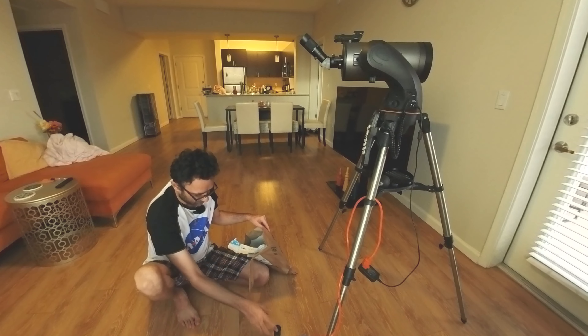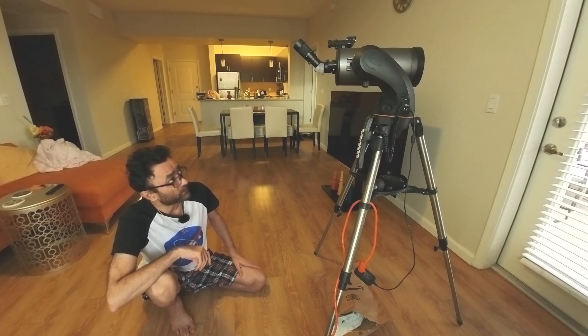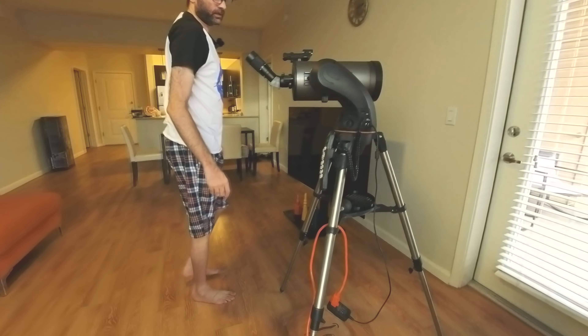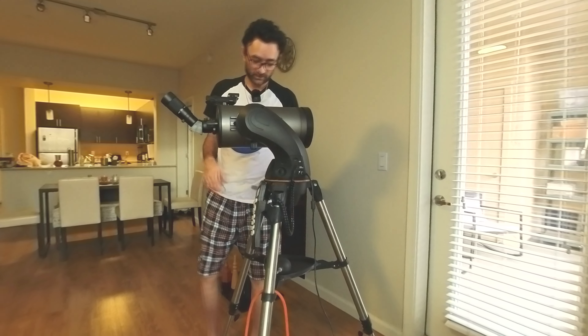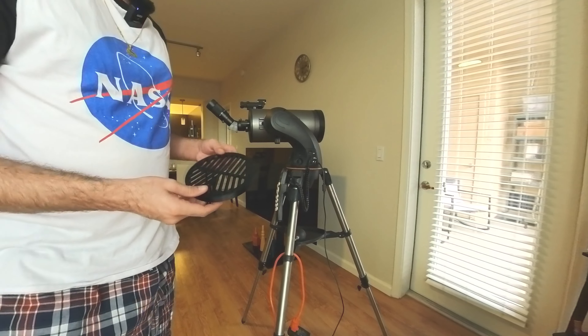I'm happy — I got it at exactly half the market price for the Maksutov Cassegrain NexStar 127 SLT. Whatever the market price is, I got it at half price. I'm currently printing things — I successfully printed this focus assistance mask.